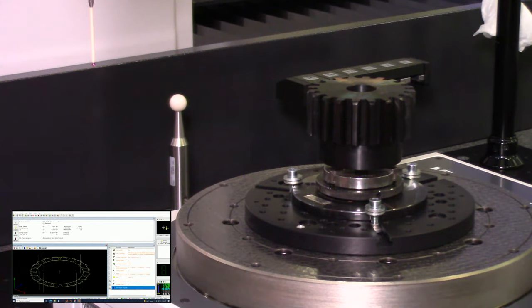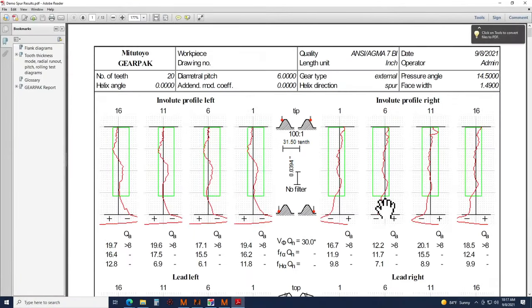That was the end of the program. Opening up the generated report — you can somewhat adjust what you want to see, but I'll do a quick overview. We start with the involute profile graphs at the top for the four different teeth measured: tooth number one, six, eleven, and sixteen, with right and left sides shown. A graphic helps you understand that the top of the graph is toward the tip of the tooth and the bottom is toward the root. The green rectangle represents your tolerance width based on the AGMA 7 standard we inputted.